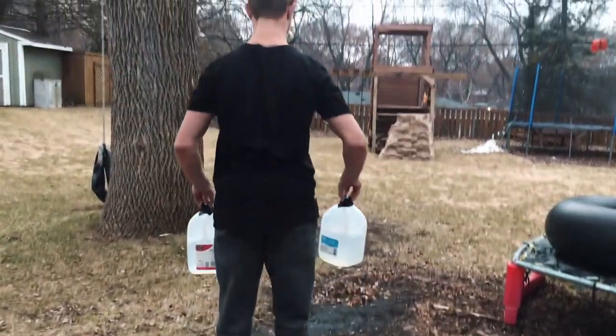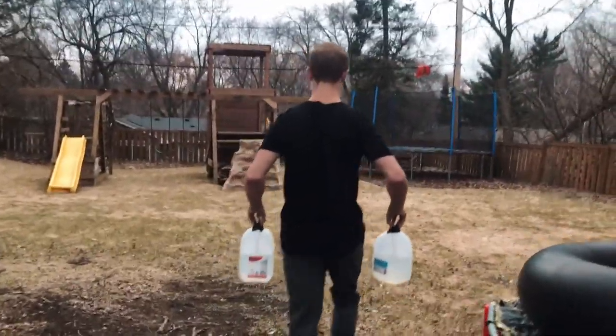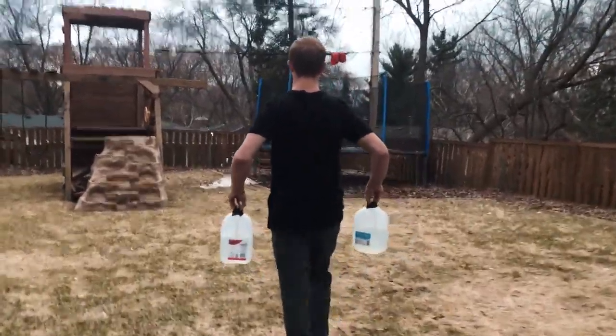Once you have those two jugs, you are going to grab them on top of the cap, try to make contact with all five of your fingers, and you are going to carry them for as long as you can holding on to them. Then once you drop them, you're going to take a minute rest and then do it again for as long as you can.